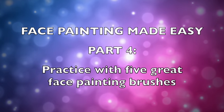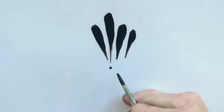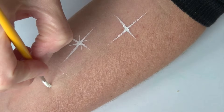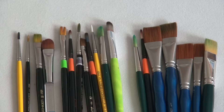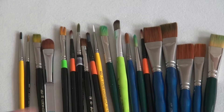Hi, this is Sophie. In my previous video, I told you all about the round brush and the many things that you can do with it. But it is obviously not the only face painting brush that exists. There are many others to create really fun and different brush strokes, and I would like to show you my five favorite ones.